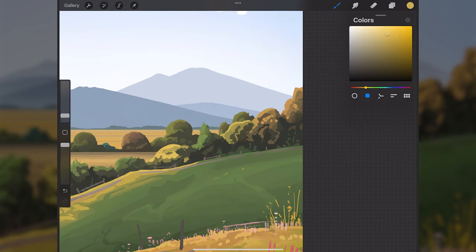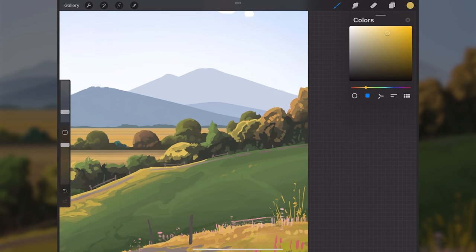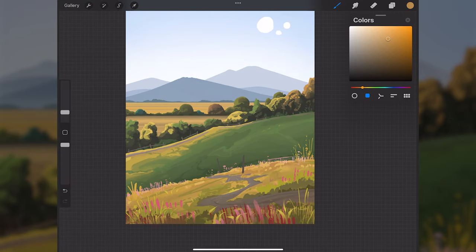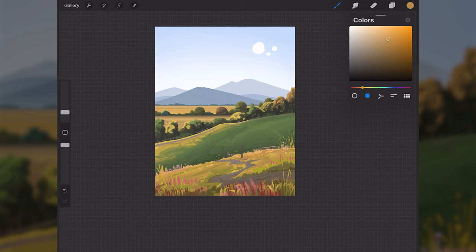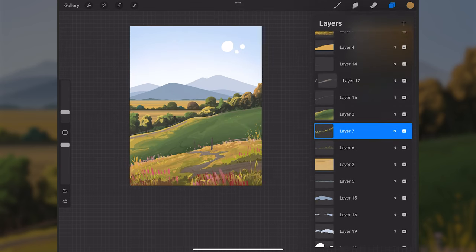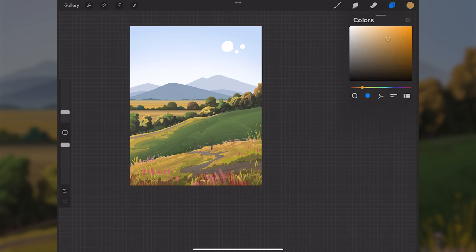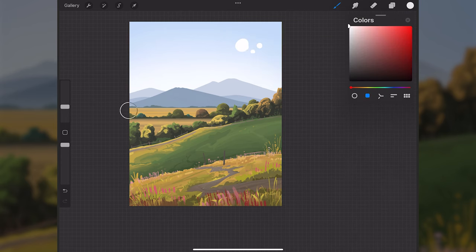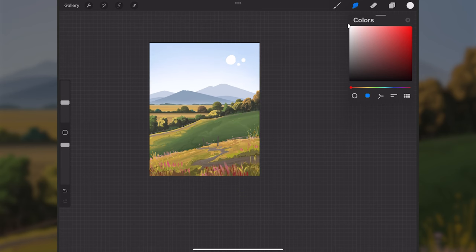I'll go back in and add more detail and refinement to the trees, cleaning up the form and shapes. Most major parts of the scene are in now — it's just about cleaning things up, refining, and continuing to build up form. I'll also make a new layer above layer 15, grab an airbrush, sample white, and paint a soft horizontal white stroke to create atmospheric haze in front of the mountains, then smudge some of it down.